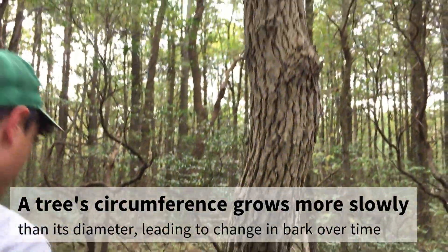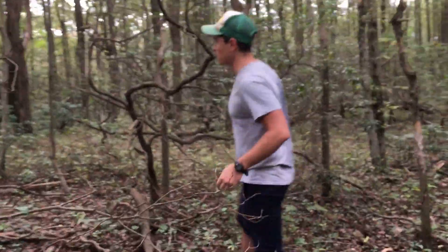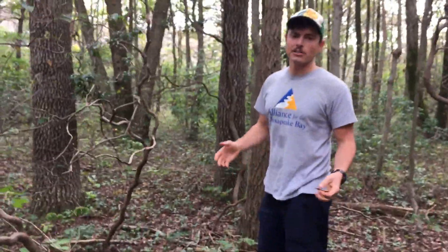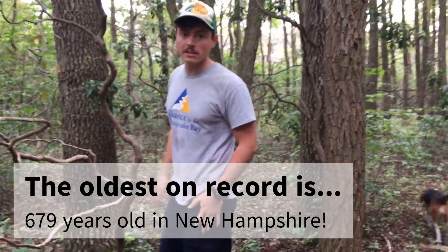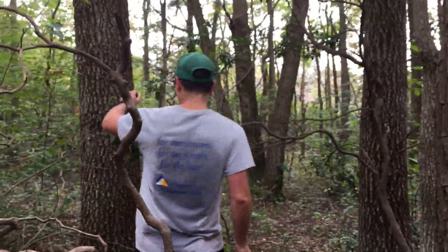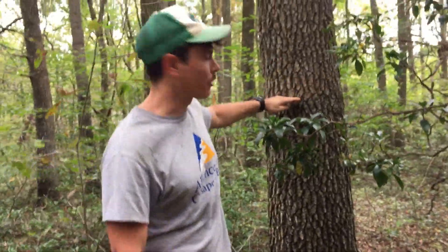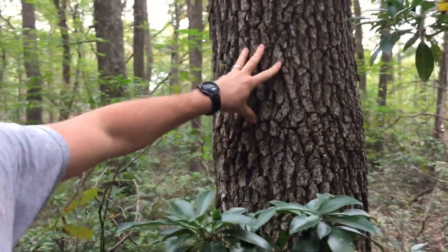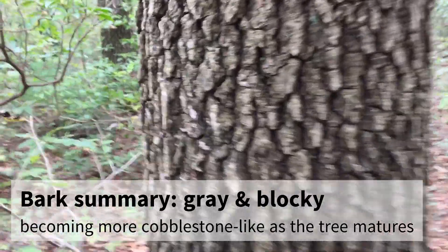The ridges start to kind of get broken up every couple of inches, but the bigger the tree gets the more dramatic that gets. We'll come back here in the woods — we have some mature ones here. Black gum is actually one of our longest-living trees in the east; they'll live hundreds of years, 400 to 500 years, and they get very very big. See this — they are very much broken up vertically with these horizontal cracks and it almost looks like a cobblestone pattern.